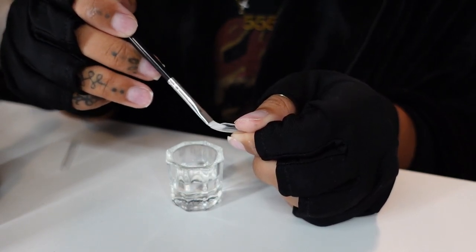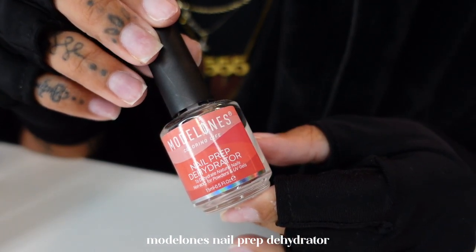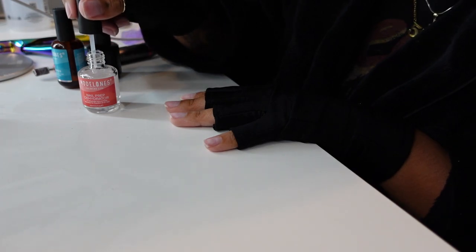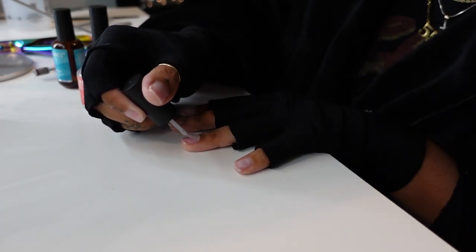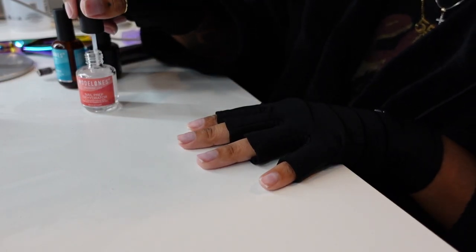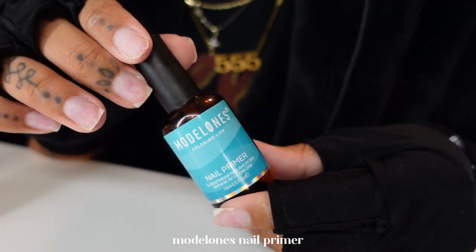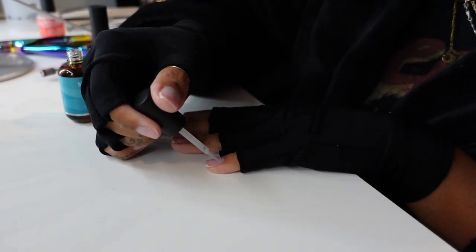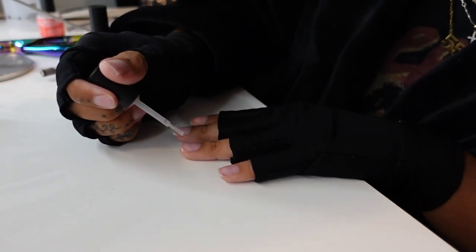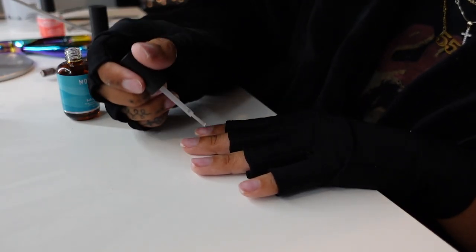Then we go into prepping our real nails. I'm going to take the Modelones Nail Prep Dehydrator — it basically just strips the natural oils and whatever else you may have on your nails so that you are working on a clean surface. I'm just applying this to every finger. I'm now going in with my Modelones Nail Primer. I love this primer. With all of the steps that I take, you guys can seriously have Gel-X nails that last longer than three weeks — my nails never lift.